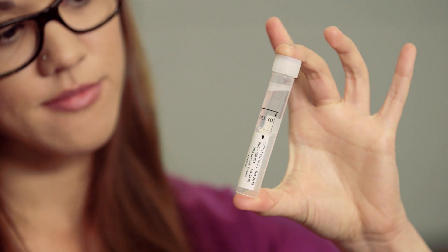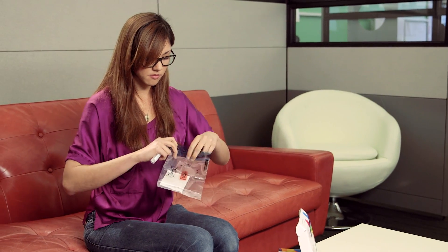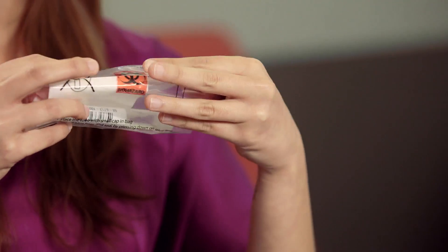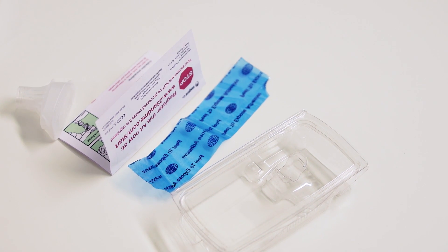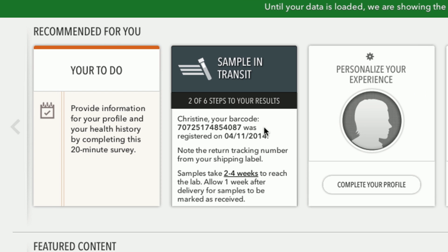Now your DNA is ready for transport. Open up the biohazard bag and place the tube inside. Remove the adhesive backing and seal the bag shut. Place the bag directly inside the box. The plastic clamshell, instructions, and funnel cap can all be discarded. Seal the box and place it in any USPS mailbox or take it to your post office. You can track the progress of your sample by logging into your 23andMe account and finding the sample status information located there.